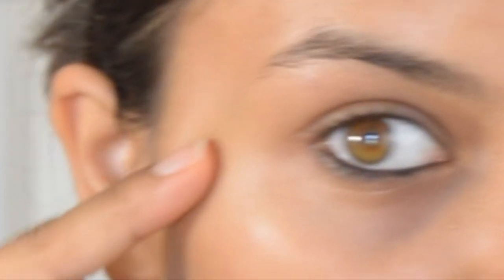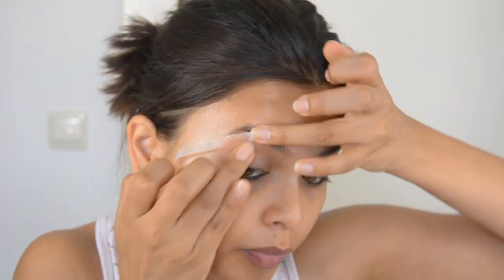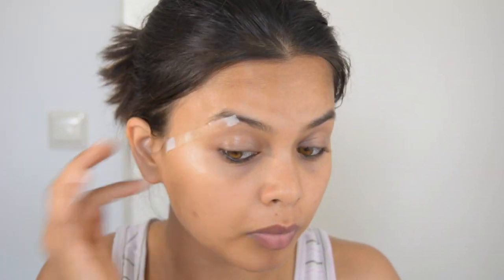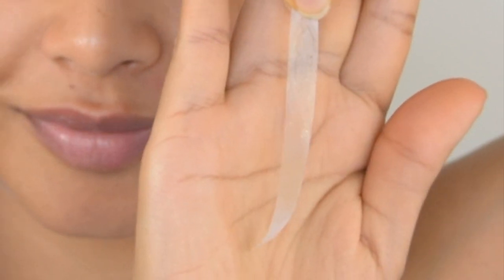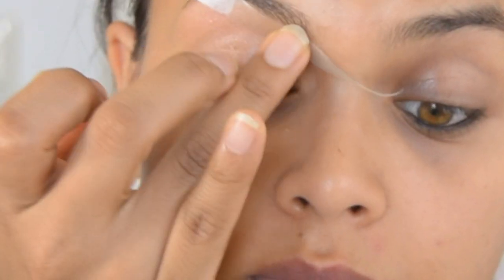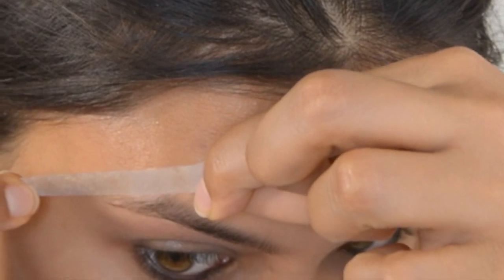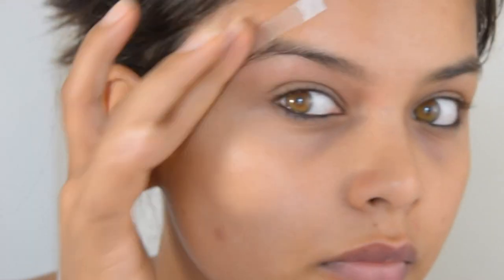I only remove extra hairs from my brows. I apply the wax strip along the direction of hair growth, as you can see, and then I pat it to make sure it sticks well on my brow hairs. Then I pull it out opposite to the direction of hair growth. Similarly, I take the straight edge strip, stick it along the direction of hair growth, and then remove it opposite to the direction of hair growth.